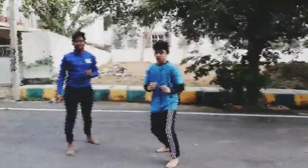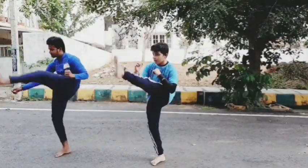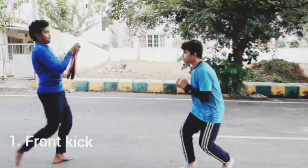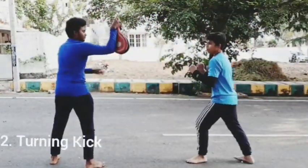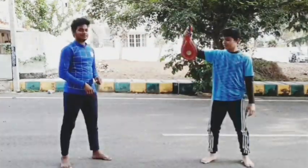Now change. 1, 2, 3, don't stop the momentum. 4, 5, 6, change. These are Front Kicks. Let's go. These are Turning Kicks. Let's go. Round number 2.